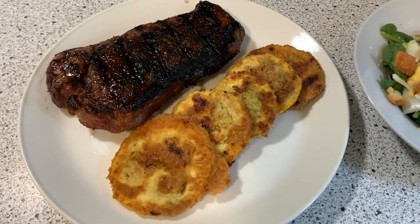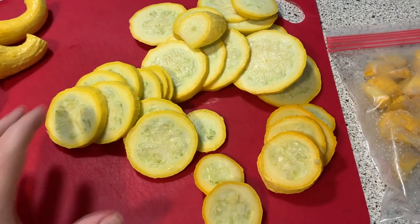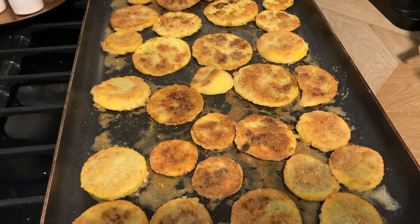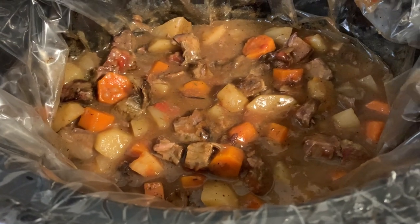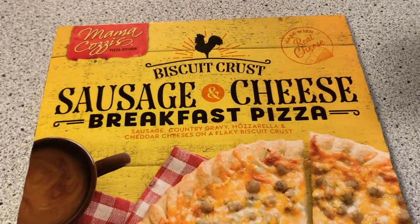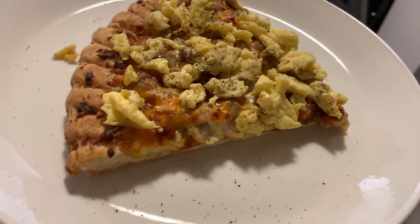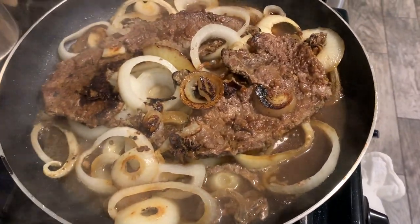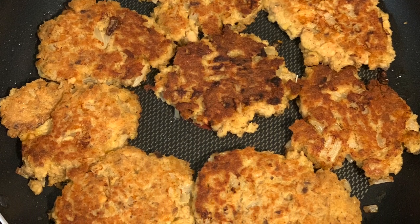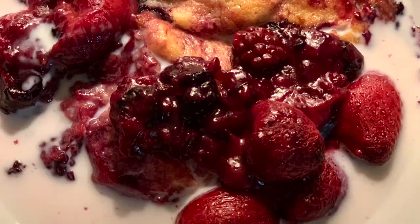Hello YouTube friends, welcome back for another week of What's for Dinner. This is a look at real deal food that we eat around here — not always a perfect meal or a gourmet meal, but just what we've had throughout the week. Some days I don't have a lot of time, some days I do. I hope you get some inspiration and find some variety here. Let's jump on in.